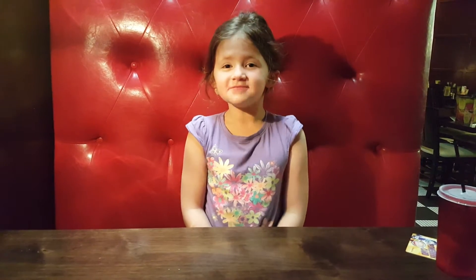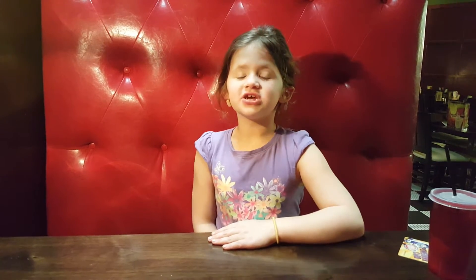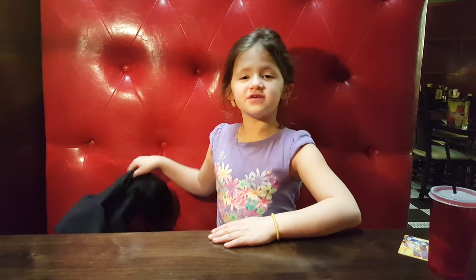Hi everyone, this is Olivia, but we have a magic trick for everyone, for kids. Now we are doing the magic trick first. We have to give it much.